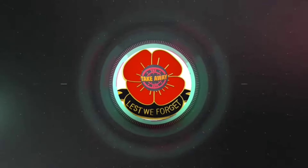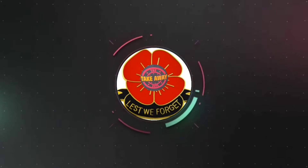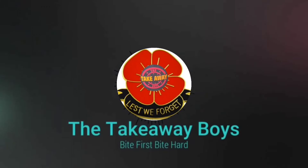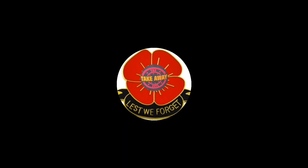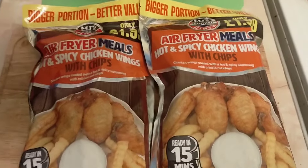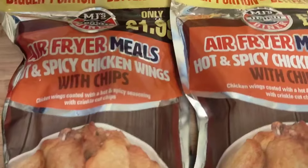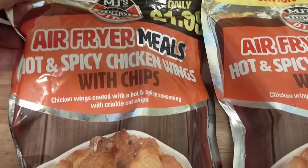Welcome back for another review. Justin's with me. We went to Farm Foods. Me and Justin got the air fryer meals.